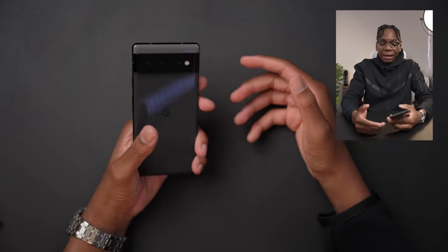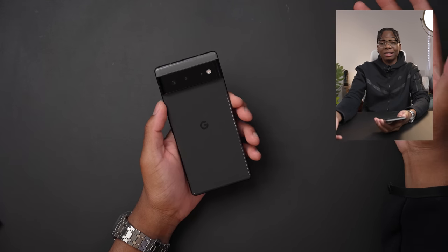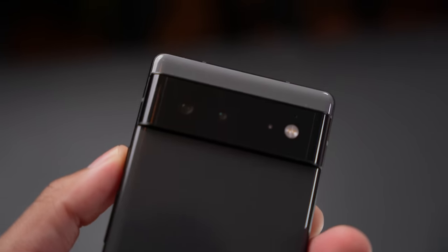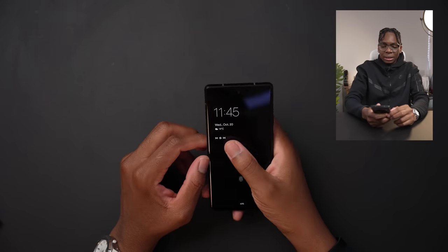That was my first impressions as an iPhone user — really hyped to use this. I actually love how it looks aesthetically. This black has like a dark gray tone, and the camera bar is actually black. I'm really excited to test this device out. If you have any questions, let me know in the comments below. As always, love, peace, and tweaks — signing out.